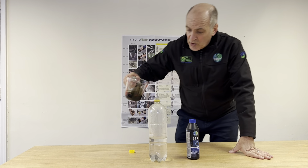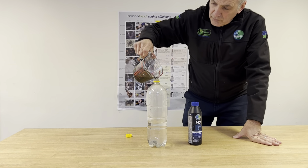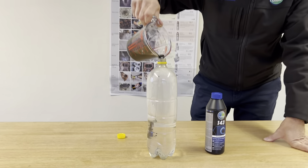I'm here just to try and enlighten you a little bit about 143, the radiator cleaning product, which is a superb product.